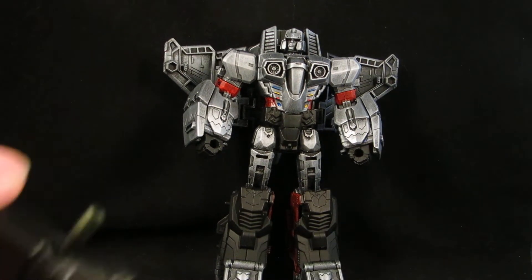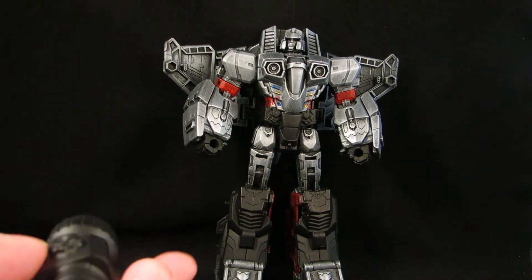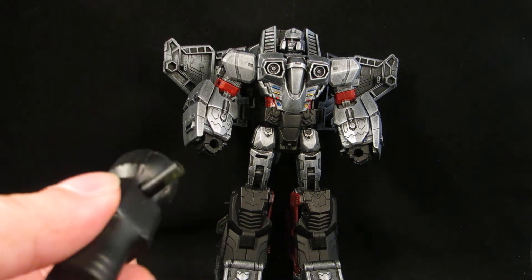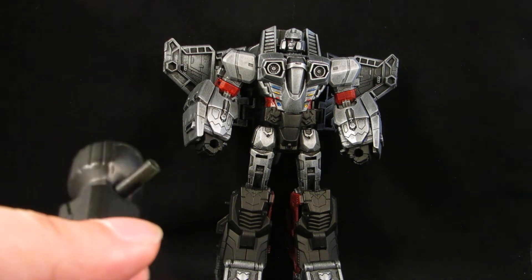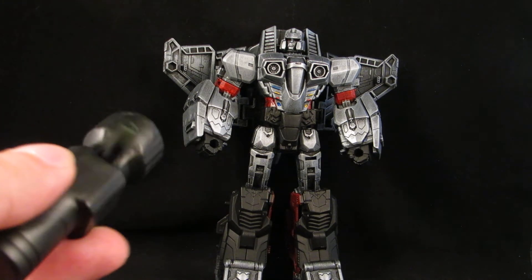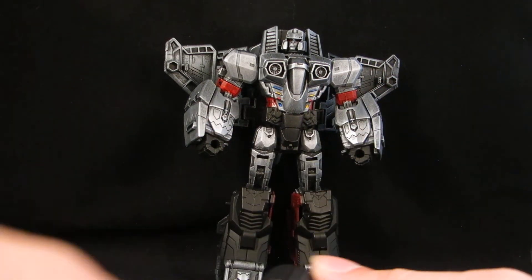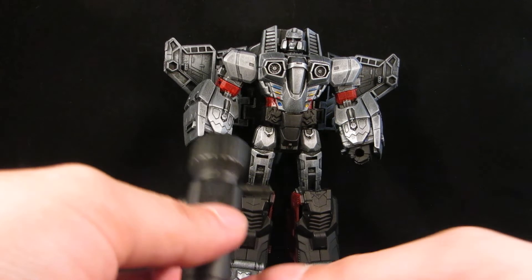And then his fusion cannon. The fusion cannon came from those cheap little non-transforming Transformer figures at Walmart — for like four or five bucks, like the small pre-figures. So I cut the fusion cannon off that Megatron.